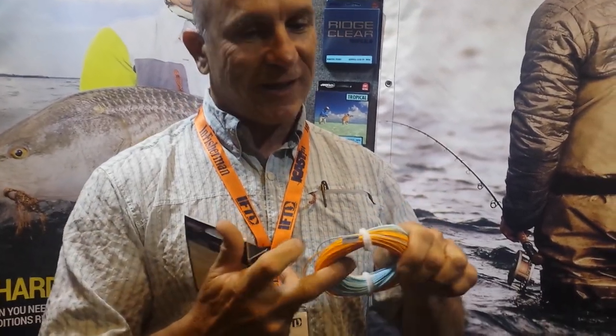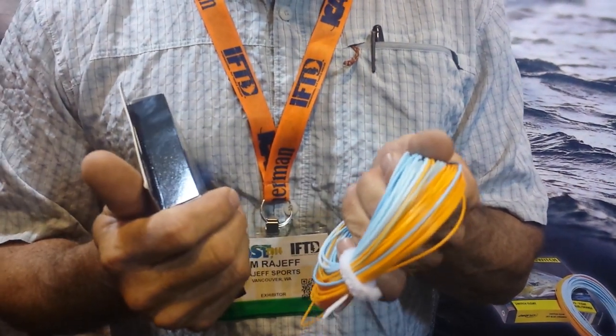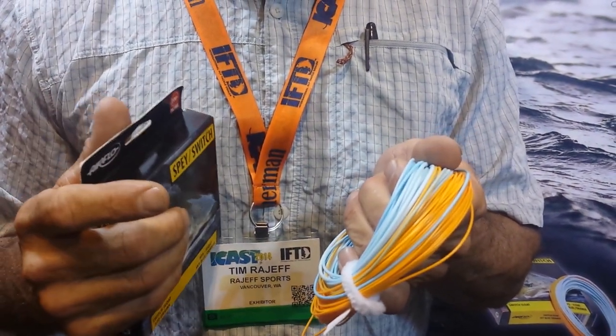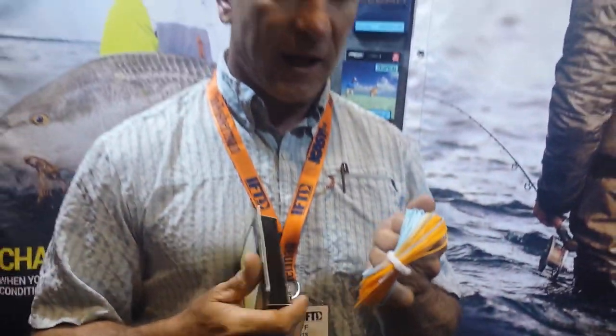It goes all the way up to a nine weight so you can still use it for steelhead, but what's been tough is for the guy experimenting with trout fishing and light steelhead not having an integrated head. No loops to snag in the guides like a regular shooting line — this is a full fly line, shorter design, easier to use. You can overhead cast, but most people use this as a spey line.